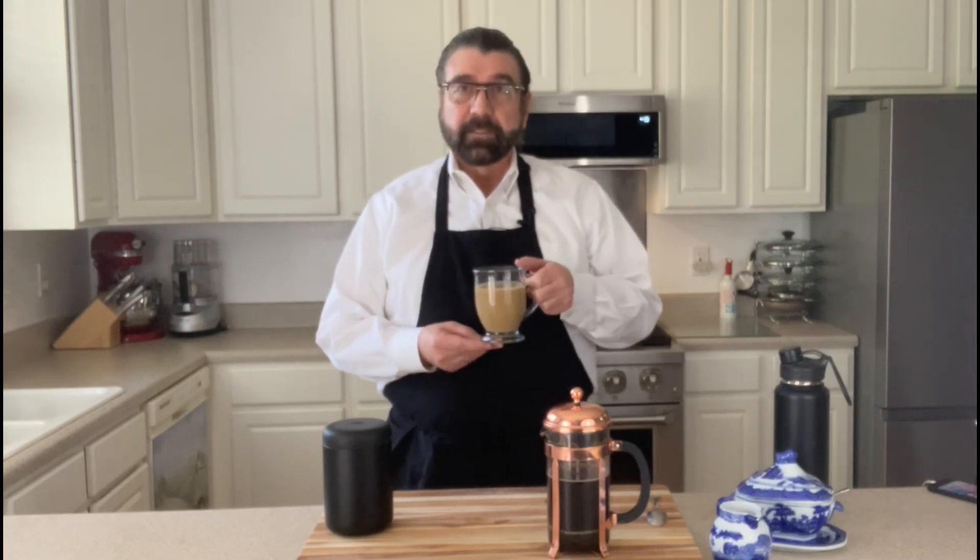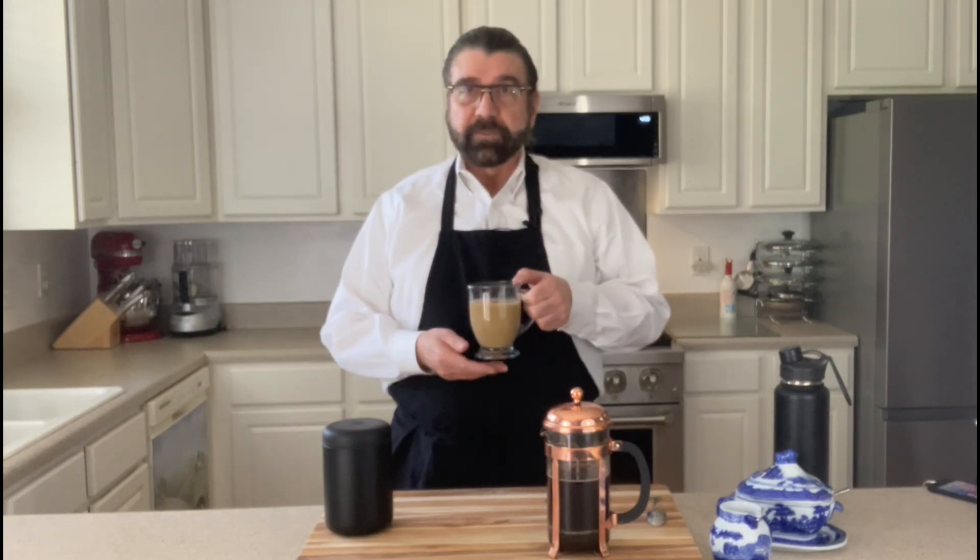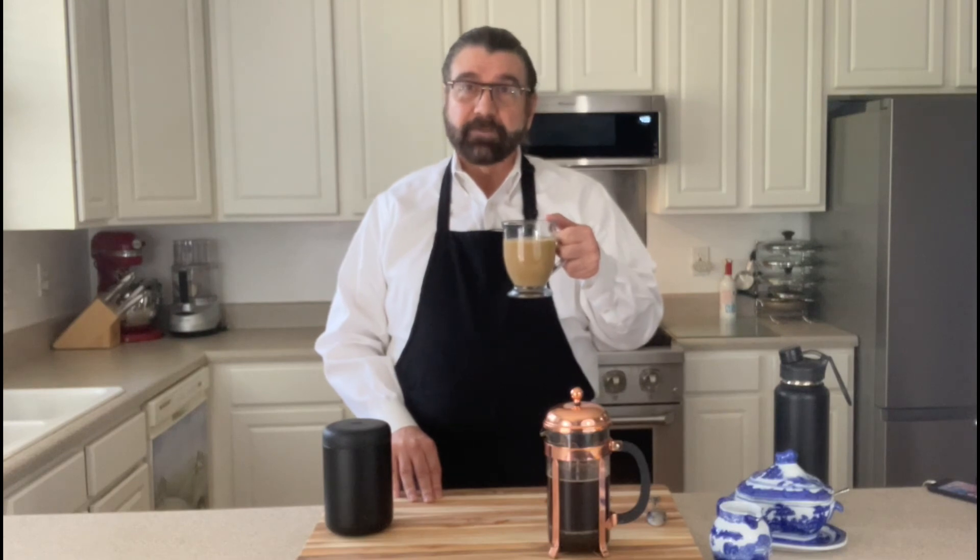And I'll have the link in the descriptions below of the Bodum French press machine along with the airtight container. So enjoy. Try it. Check the links below to let me know how you come out with this. Thanks a lot. Appreciate it. Bye-bye.